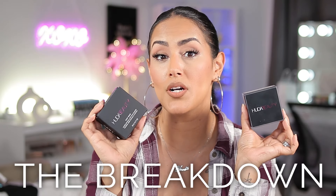I am going to apply and compare two of Huda Beauty's Easy Bake Powders in different shades. In full transparency, I did not pay for these — these were sent my way. I was gifted Banana Bread about a month and a half, two months ago, and I've been using it for a while.